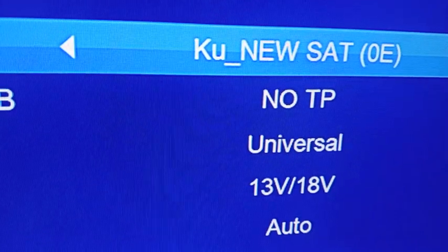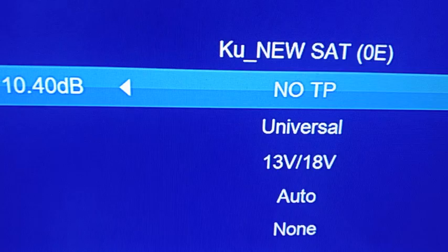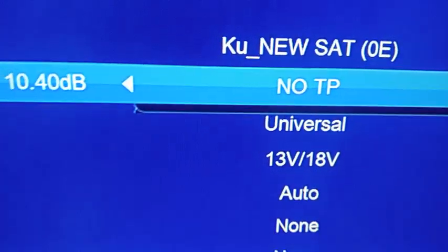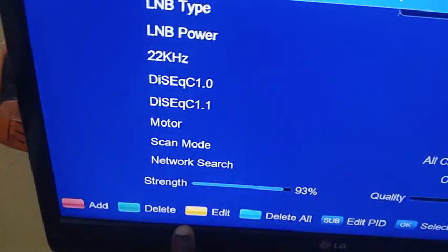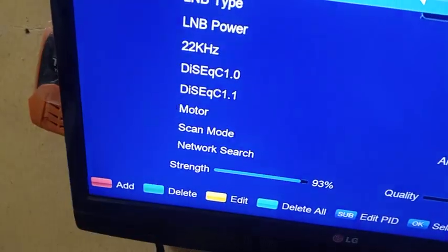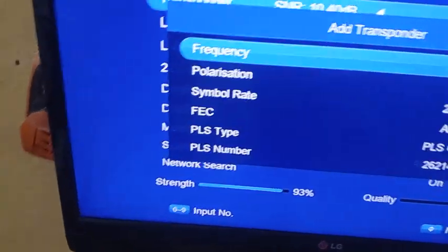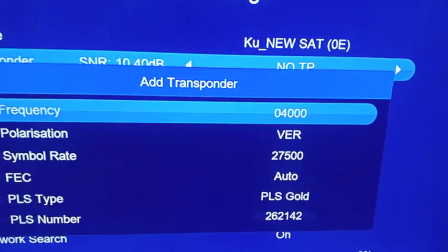Click exit — there are no transponders yet, you can see no TP. So we add our own. We click on the satellite, scroll down, and you'll see the colors: the edit color is for editing, the red one is for adding. I want to add, so I click the red button.